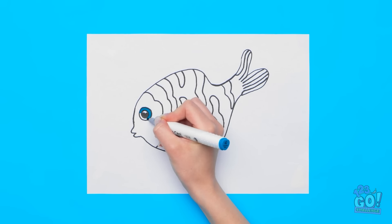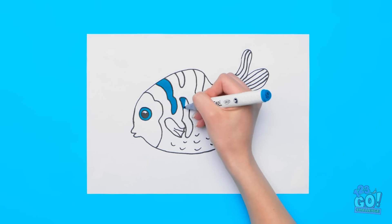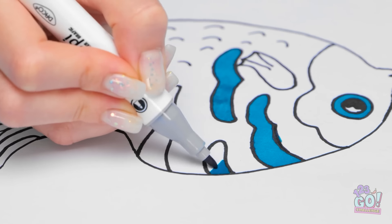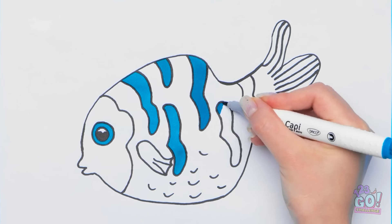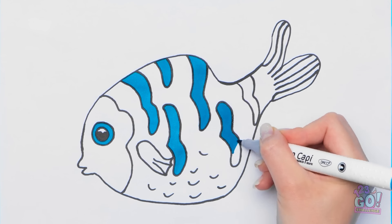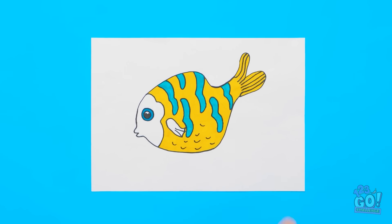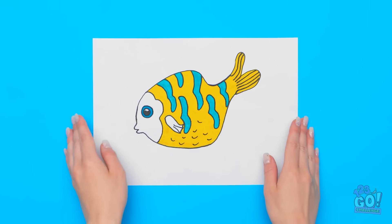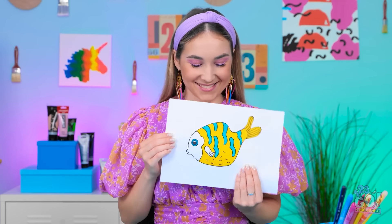I'll add the small details. Now I can add some color — I want it to be nice and bright. I need to make sure I stay inside the lines. This blue is perfect! It's so vibrant. I'm only coloring the stripes. I'll use a different color for the body. The stripes are done. Let's switch to a yellow pen — this will make the blue stand out. It's perfect! It's a happy little fishy!